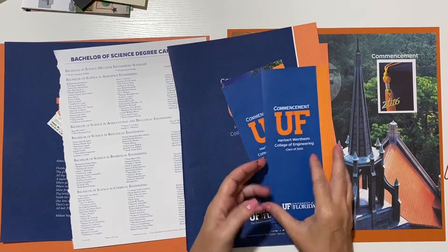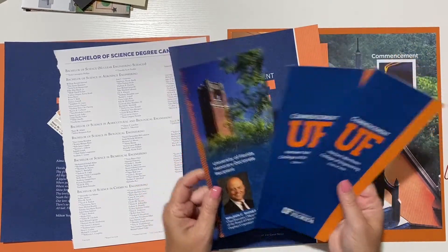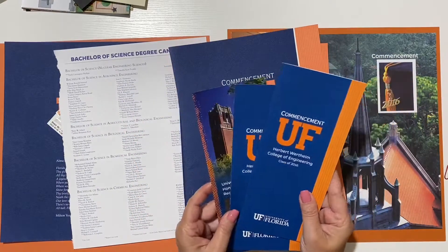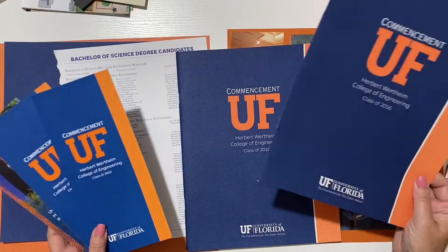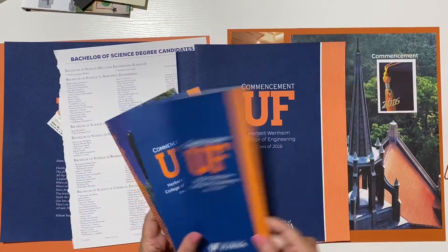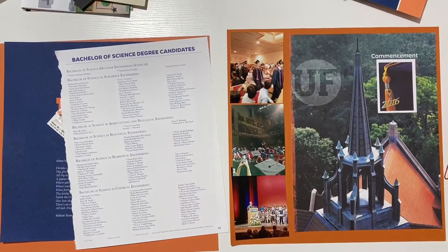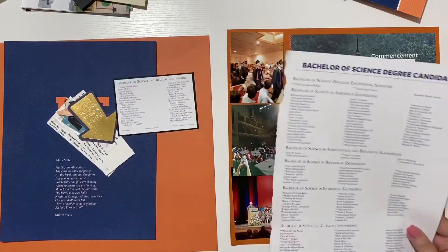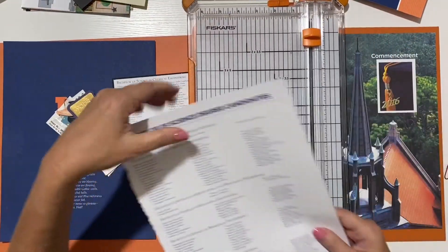I like to include the memorabilia as part of my layout. I had two copies each of the commencement programs - the small one and the larger one - so I'm actually cutting them apart and using them as part of my layout. I'm so grateful that I had two copies.